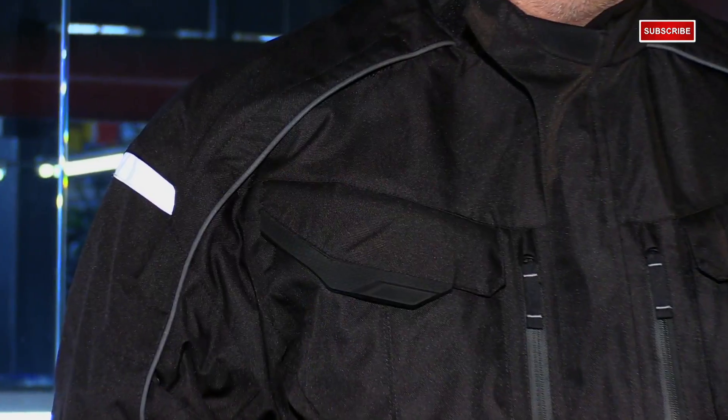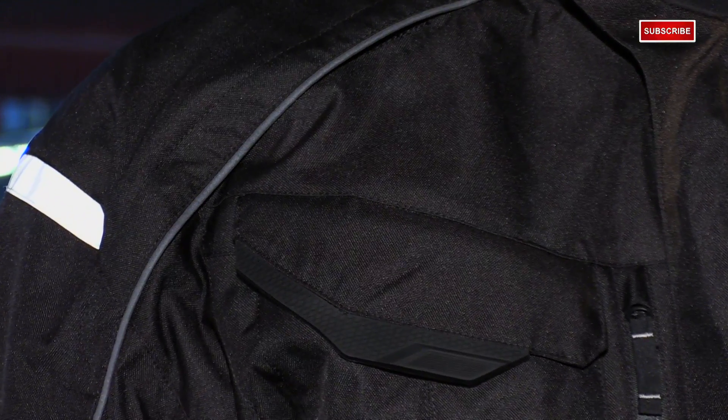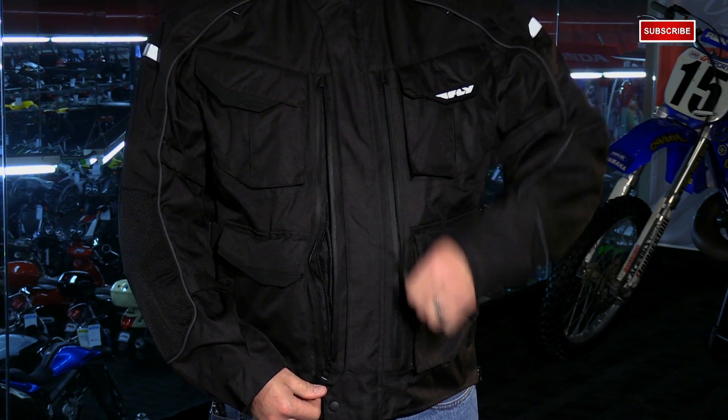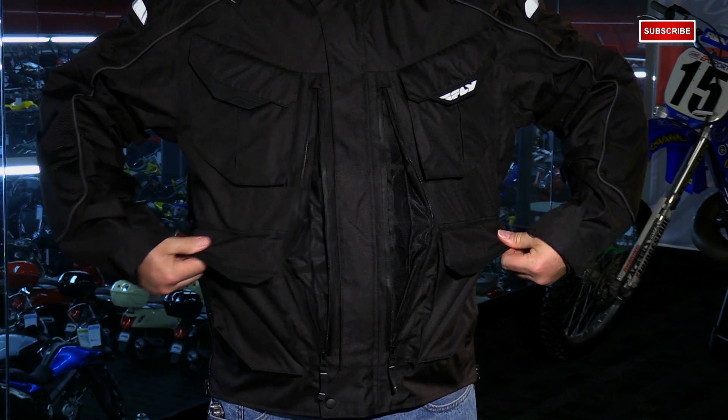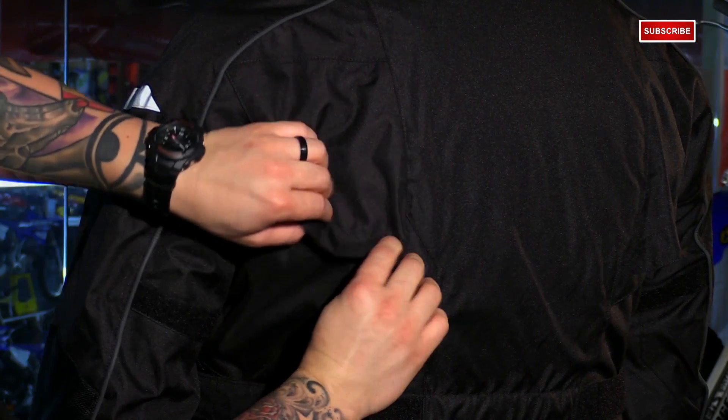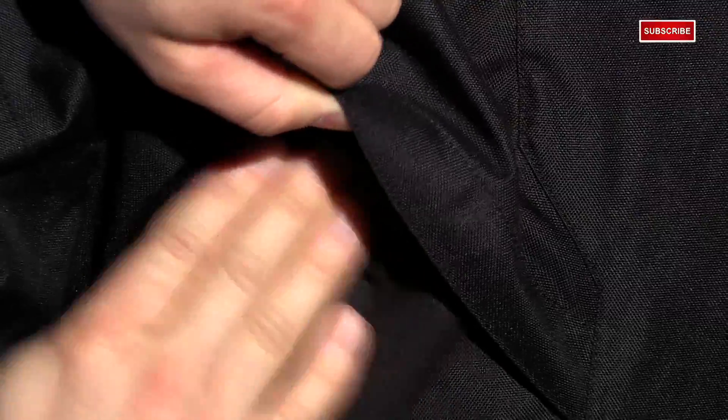If you venture into hotter summer months, there's a lot of venting to help keep you cool. At the collarbone, a vent runs all the way down to the top of the bicep and flares open in the riding position to allow cool air to flow through. There are also massive intake vents in the front of the jacket, starting just below the chest and running down to the bottom of the zipper, which scoop in cool air. The exhaust vents can be adjusted with a velcro tab — open completely to exhaust hot air, or close them partially to control airflow.